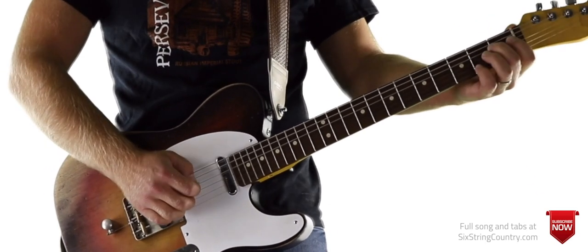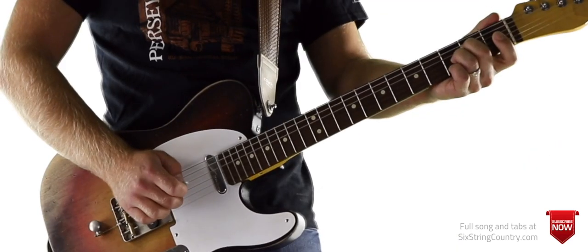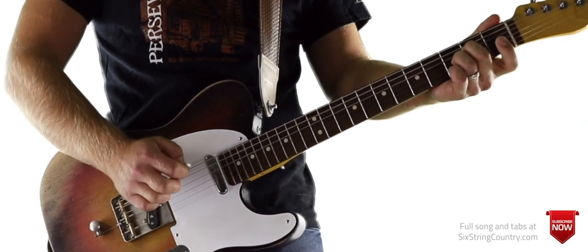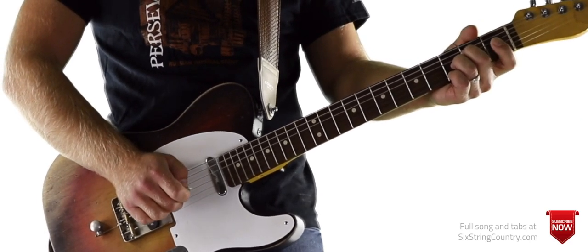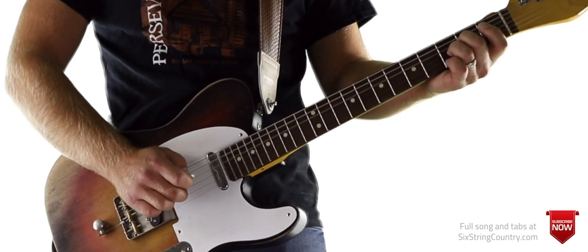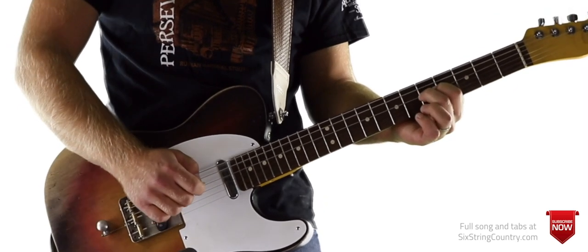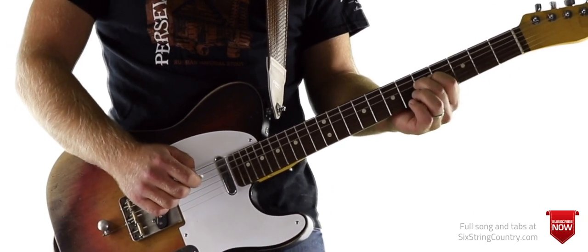Here's another really cool bender lick. We're going to start on the D string, G string, D string, high E string, D string, and then we're going to pick that G string, bend it, and then back to D — 3rd fret of G — and then slide into that 5th fret of the D string.